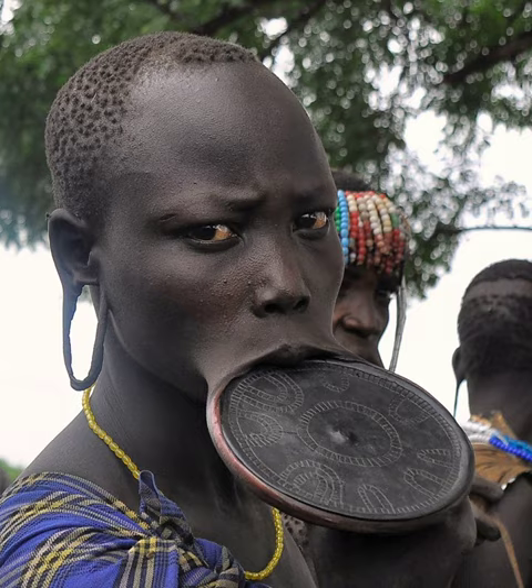Tribes known for their traditional lip plates include: the Mursi and Surma women of Ethiopia; the Sara women of Chad, who ceased wearing plates in the 1920s; the Maconde of Tanzania and Mozambique, who ceased wearing plates several decades ago; and the Suya men of Brazil, most of whom no longer wear plates. The Botocudo of coastal Brazil — in previous centuries, both sexes wore plates.